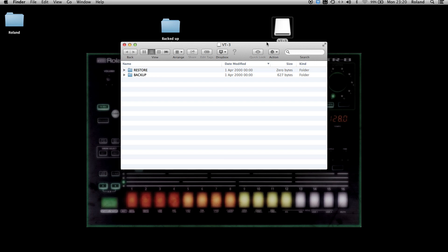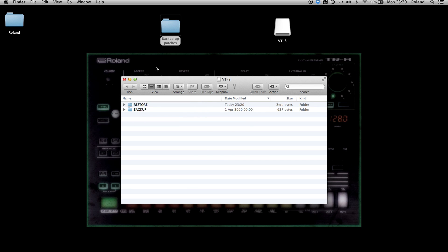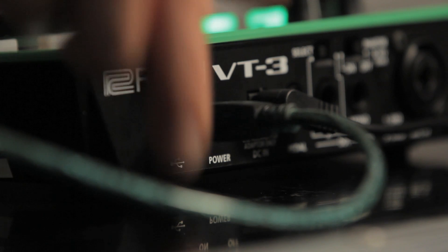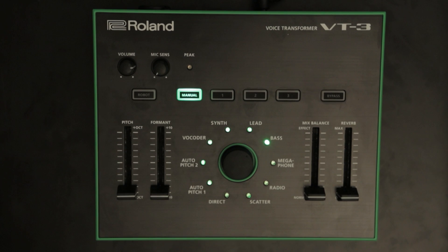To restore your patches, put your backup files into the restore directory of the VT3. After the procedure is complete, eject the USB drive and disconnect the USB cable. Turn the power off and on again. The operation is now completed.